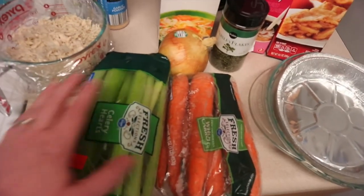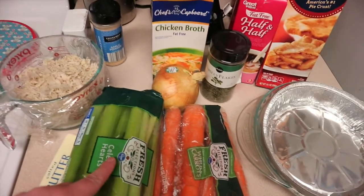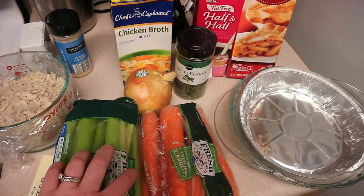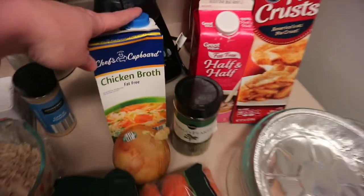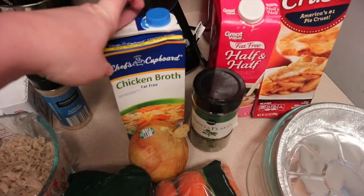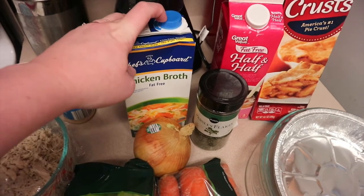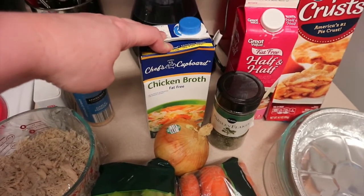Half a cup of celery, half a cup of carrots — I'll peel these and chop them up small — and half a cup of yellow onion. I like them very small because I'm not crazy about chunks. We're going to melt that together and soften it. You're also going to need a fourth of a cup of flour to help thicken your sauce, and three cups of chicken broth — I'll probably just go ahead and use the whole box.